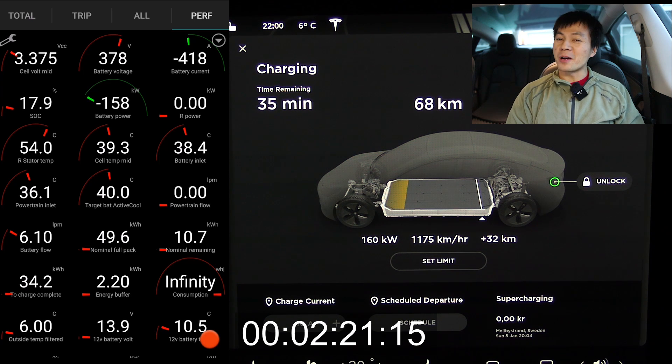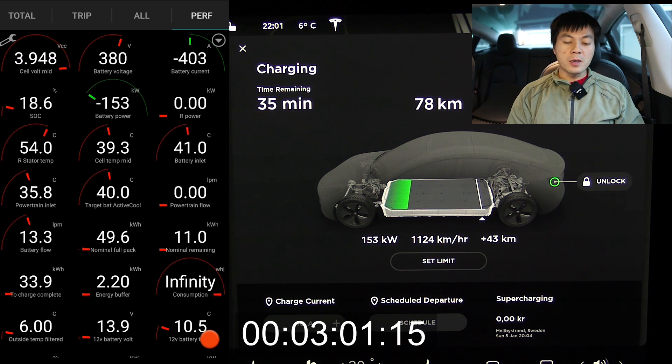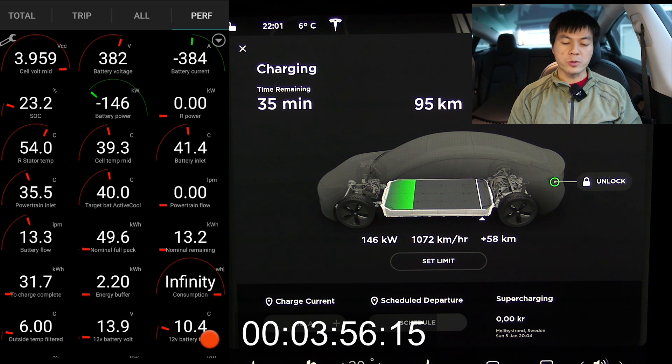For some percentage you get it, and then it kind of slowly throttles, but it's still pretty good speed compared to other cars in this class. We have to compare it to, for example, e-Niro, e-Soul, or maybe the newest Leaf — they're about the same class as the standard range plus. So it still charges pretty damn good, despite throttling a little bit early.